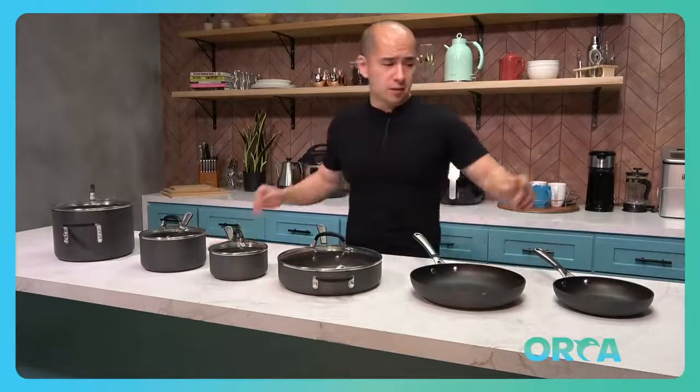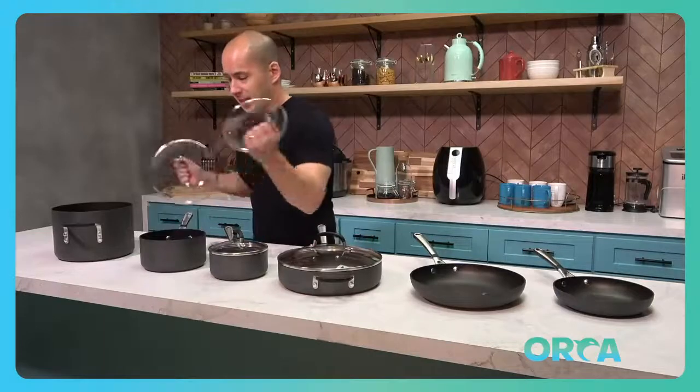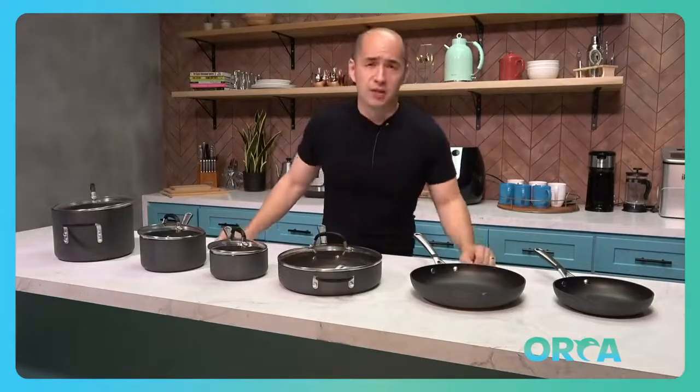Everything you need right here: 1, 2, 3, 4, 5, 6, 7, 8, and finally 9 and 10. They count the lids, but that is important because if you didn't have your lids, you'd be in bad shape for a lot of dishes — it'd be a crazy mess.